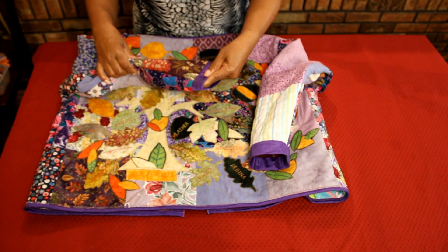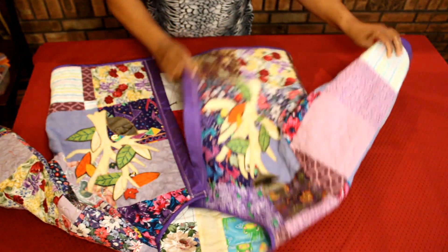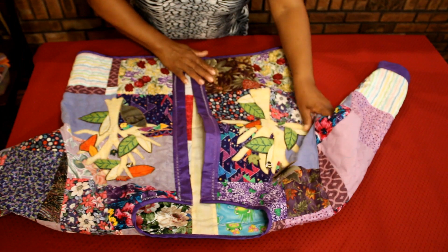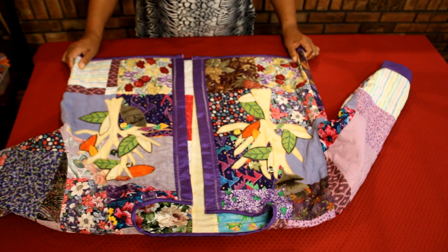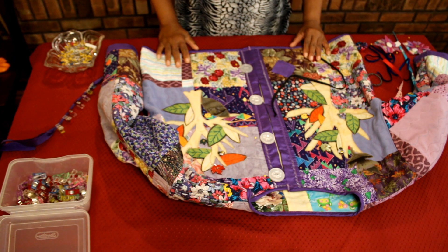I added some cuffs because I wanted to make sure that the sleeves were long enough. I did some bias binding on the neckline and on the bottom, and then I created the placket to add the buttons. I know sometimes people want to add buttons but they steer away from making buttonholes, so here's the alternative.